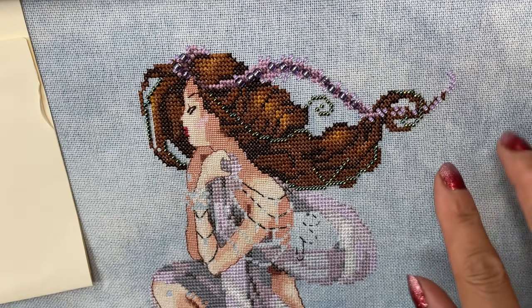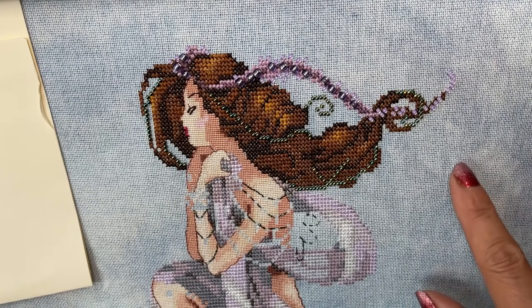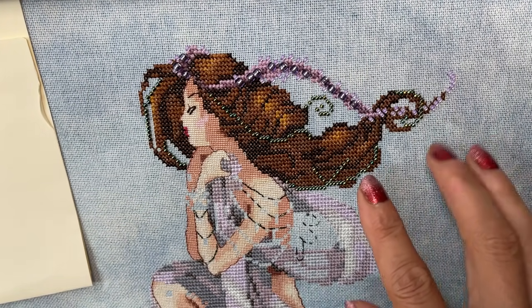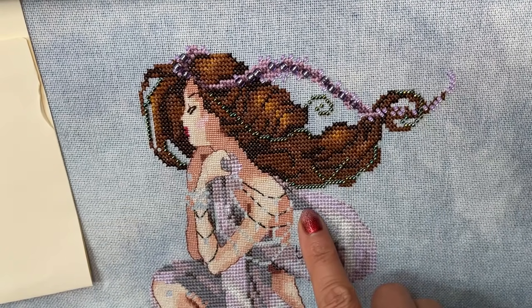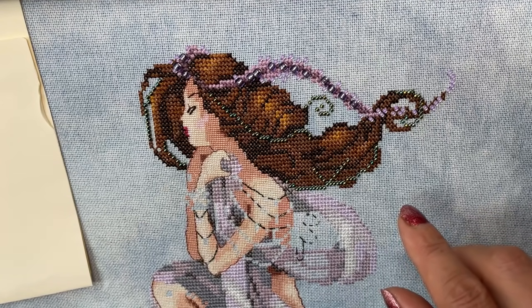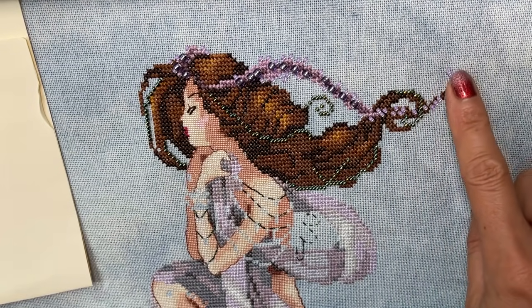So without further ado let's head on over to the project so that you can see what fun I've been up to. So here we are with the Andromeda — I'm not going to say the lovely Andromeda because we had a love-hate relationship and I'm still not 100% happy with the wiggly arms, but I'm just going to suffer it because I'm done with her.